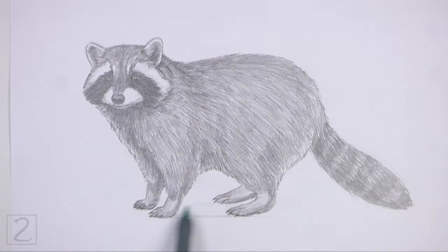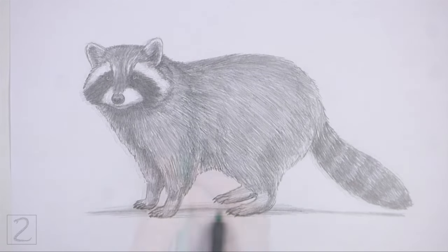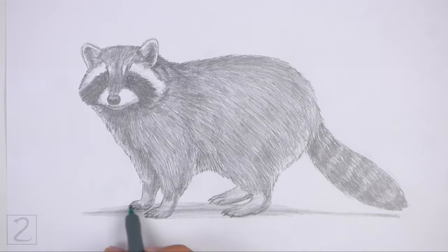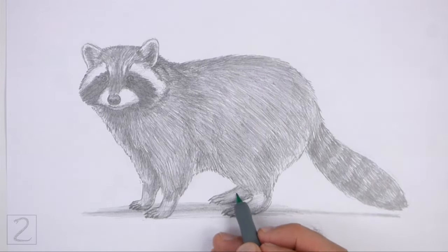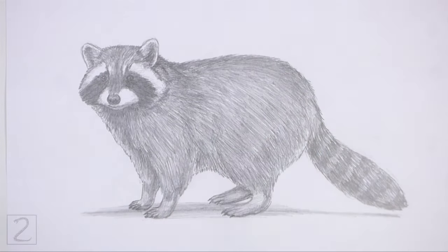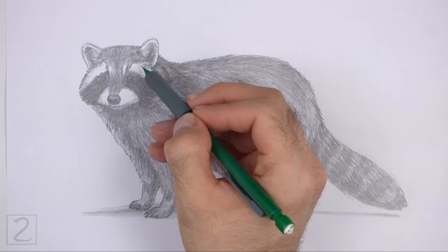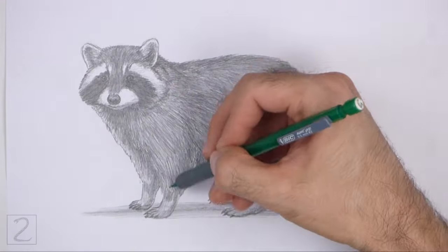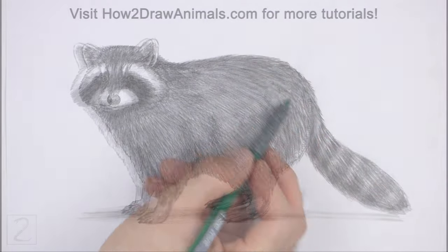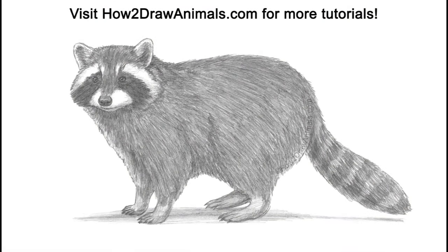Keep shading until you're happy with the result. And that's it for the raccoon. Don't forget to pause the video to draw at your own pace. Please visit howtodrawanimals.com where every step of this tutorial is broken down into an individual image. If you'd like to support my channel, please consider buying my books on Amazon — I'll leave a link in the description below. If you enjoyed the video, please leave a like, a comment, and subscribe for more videos in the future. Thank you for watching, and until next time, keep drawing!